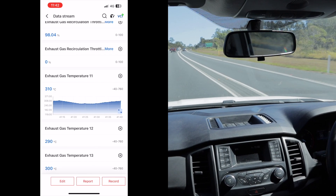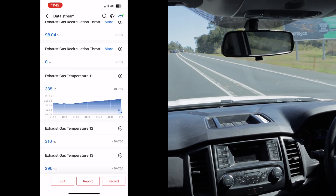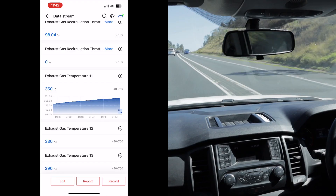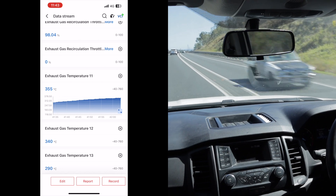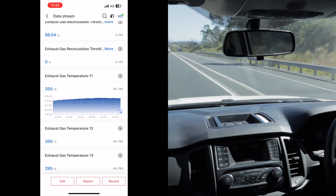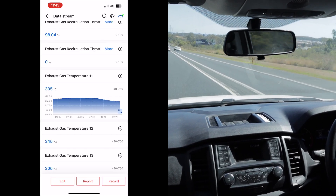Starting to climb now, sitting on about 95 km/h. Exhaust gas temps are 330, 340, 345, 350, 355 — looks like it peaked out at about 355 degrees. So the exhaust gas temps have dropped by probably about 30 degrees with the module plugged in. That's a pretty good sign.